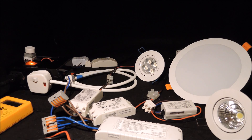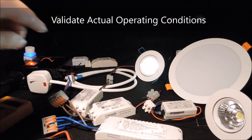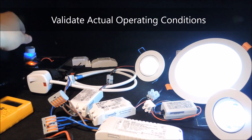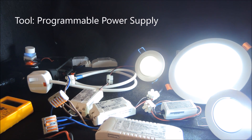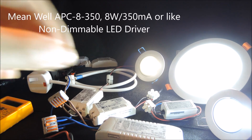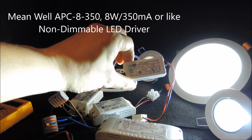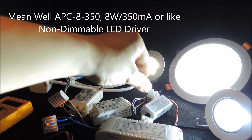For an unfamiliar lighting fixture, before any driver selection, our suggestion is to first validate the actual operating condition. This would be a good reference point for the driver selection. To validate that, while we may use a programmable power supply, a very simple solution suggested here is to use a Meanwell APC-8-350, which is a tiny 8W 350mA non-dimmable LED driver, to light it up first.